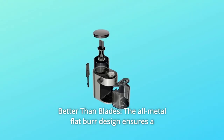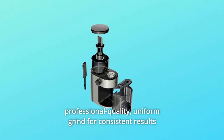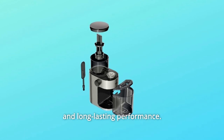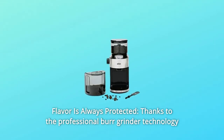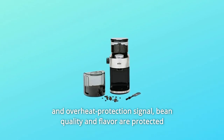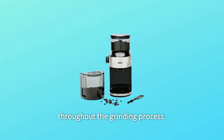Number 2: Better than blades — the all-metal flat burr design ensures a professional quality, uniform grind for consistent results and long-lasting performance. Number 3: Flavor is always protected — thanks to the professional burr grinder technology and overheat protection signal, bean quality and flavor are protected throughout the grinding process.